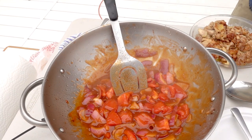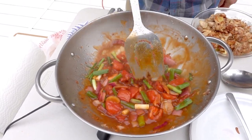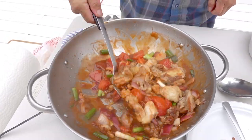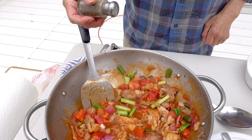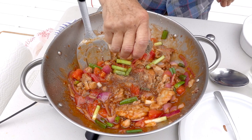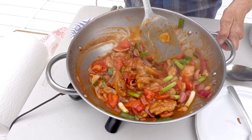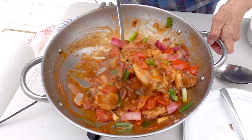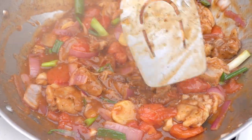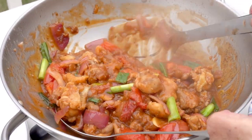Also add some green onion. After that we're going to put the chicken into it. Now put about one teaspoon of black pepper in it. Wait until it cooks down a little bit, then we're going to scoop them up.